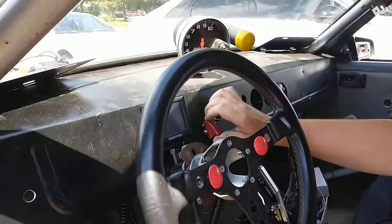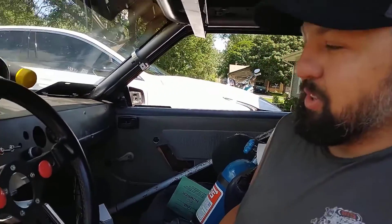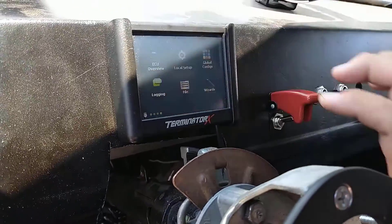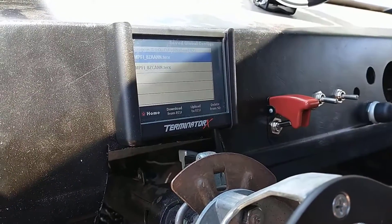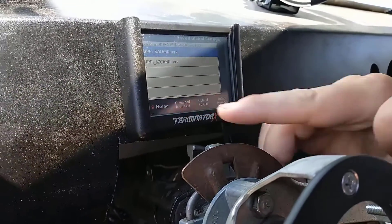The first thing we've got to do is turn power on to the vehicle. It's one of those fancy fuel pumps. Once you've got it booted up, we're going to hit file, we're going to hit global configs, and the latest and greatest tune is on the ECU, so we're going to download from ECU.